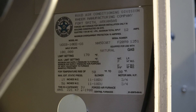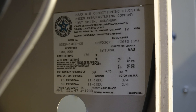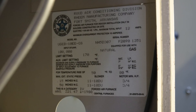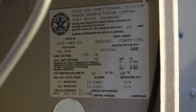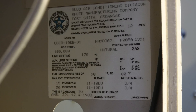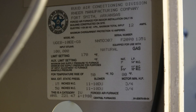This is a continuation of my look at this UGEB Ream Ruud furnace. In my first video I saw what I thought was three cracks with just a visual inspection. Now I'm going to take a look at the heat exchanger tubes and see how many cracks were really in this furnace.